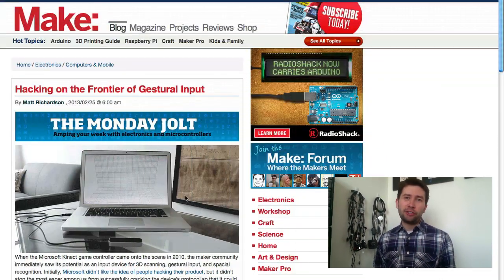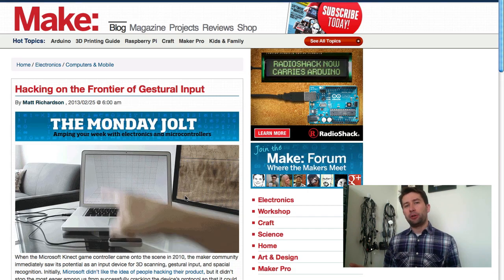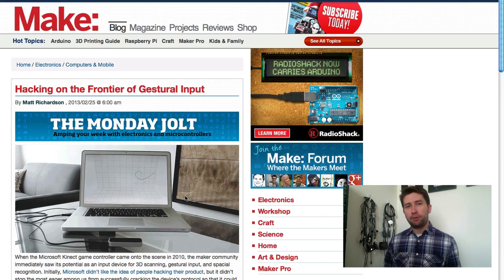This morning on Makezine.com, I'm posting an article called 'Hacking on the Frontier of Gestural Input.' I'm looking at the state of gestural input, which is the idea that you can control your computer, your games, your projects, by using movements of your body without having to connect it directly to something like a mouse, a keyboard, or a Wii controller. It's just using your body.